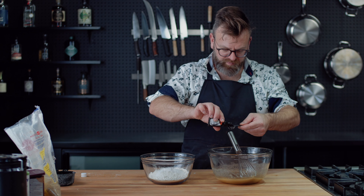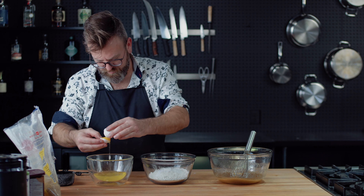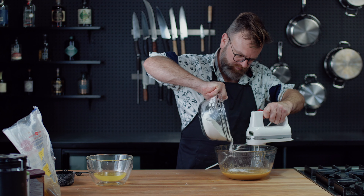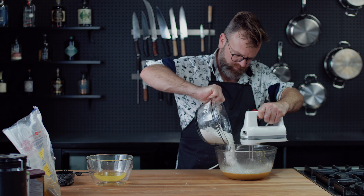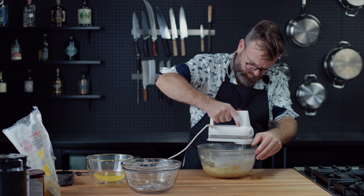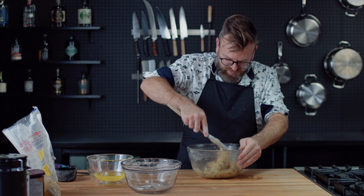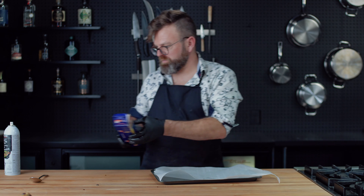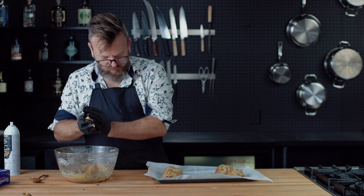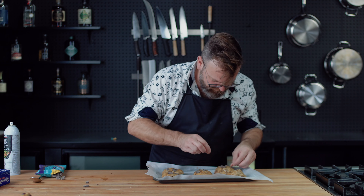Add two tablespoons of vanilla extract and mix all together. Actually, this is not vegan — you need two egg yolks and one whole egg into that mixture. Mix all your wet stuff very well, then gradually add the dry stuff into the wet stuff until it gets a nice texture. When it's all harmonious, add one cup of chocolate chips and mix by hand. Oil a pan, put parchment paper, form big balls of cookie dough, and into the oven for 12 to 15 minutes at 350°F.